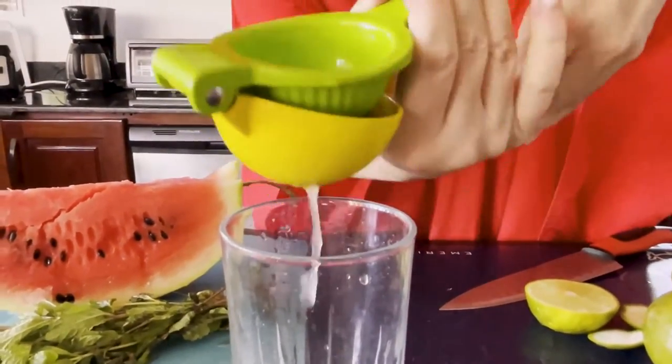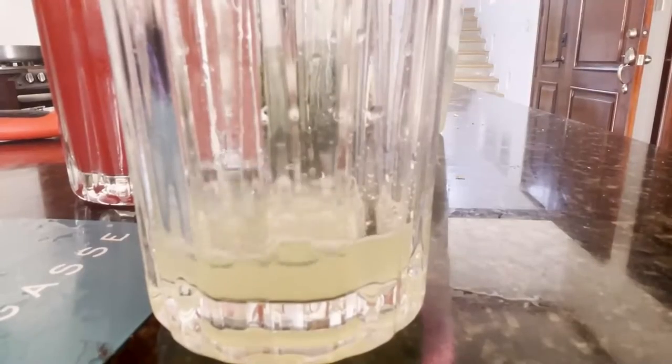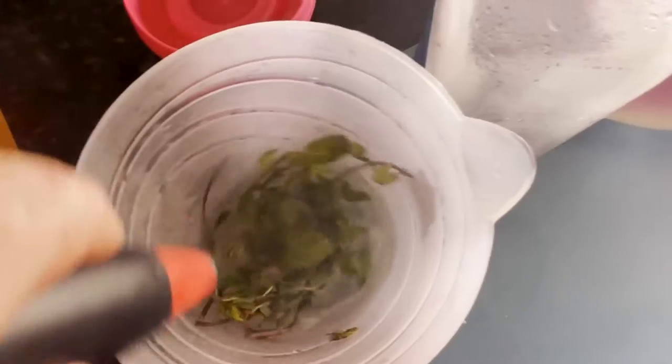Look how that worked — that boil method really worked. Everything is prepped: we've got our pureed watermelon, a good half cup to maybe even a cup of freshly squeezed lime juice, and our mint all macerating within the rum. Now it's time to actually build this drink. The rum and mint have been macerating for a good 15 to 30 minutes.